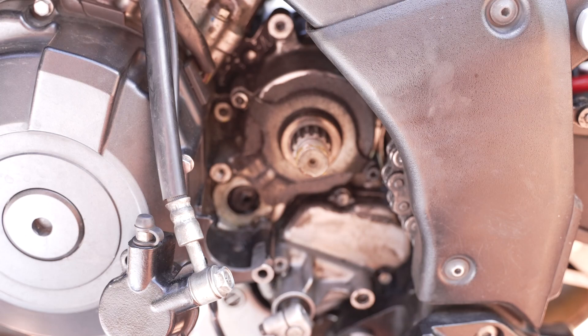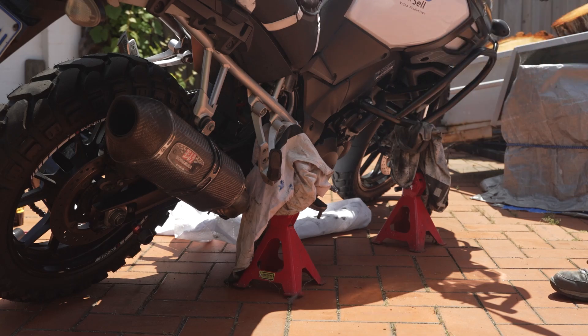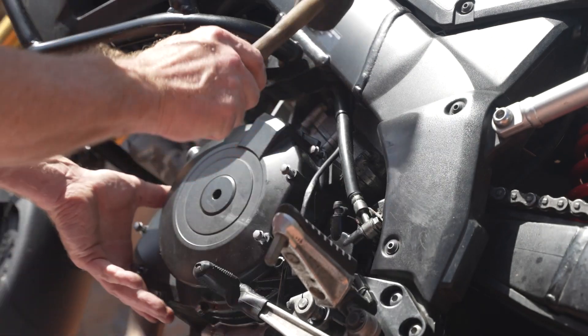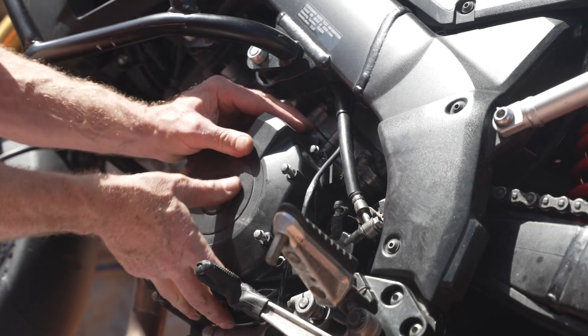Anyway, if you come up against this, this is what you're up for. I've leant the bike over on these stands so that the oil drains to this side, so I can hopefully take the stator cover out without having to drain the oil. I've unscrewed all these screws — it's an 8mm socket — and now I just have to see how easily I can tap this off.